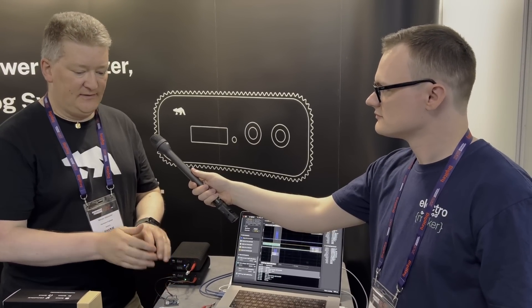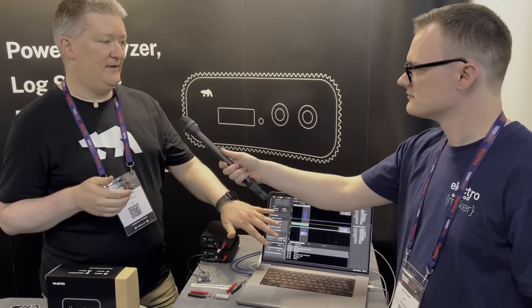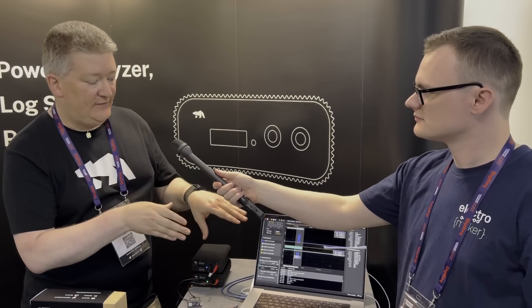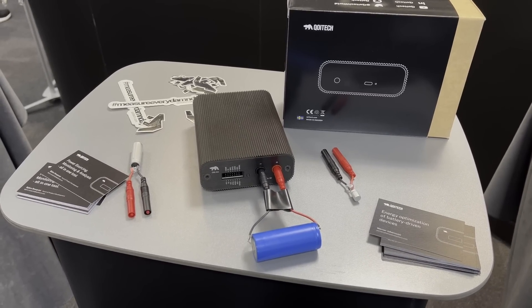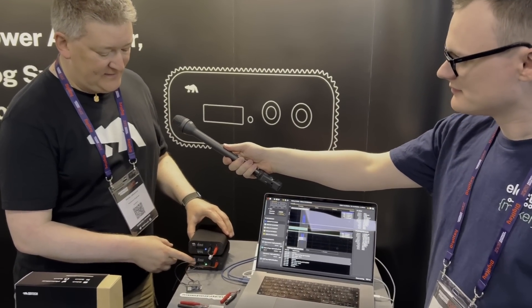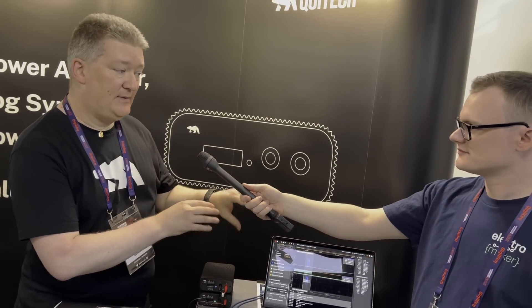This is an Arduino BLE beacon — the Argon over there does the same thing with Wi-Fi. We measure current consumption continuously, and then post-processing you can look back and say 'I output this when I'm going to connect.' What's important is that a regular power analyzer typically won't capture serial data — it might capture an IO pin. Here we're capturing serial data through the expansion port, timestamped in exactly the same way as the analog data, so it's definitely in sync with the energy measurement.